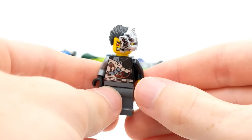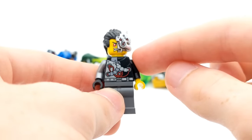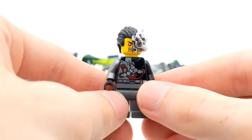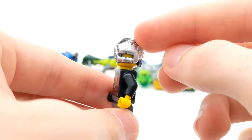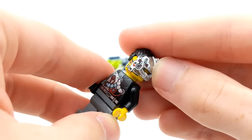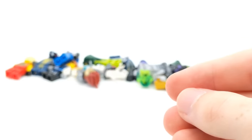Wait a second — we got Cyrus Borg! Now, crazy enough, I never got this minifigure. I never bought the set because I just didn't really like it — it was almost like a double bike set, and even back in the day I wasn't a big fan of those. But this is an awesome minifigure because of this piece up here. Look at that — it goes over the head of the minifigure. That's a cool minifigure. I'm really happy. I'm surprised I never got this minifigure up until this point.